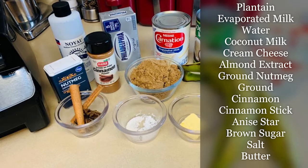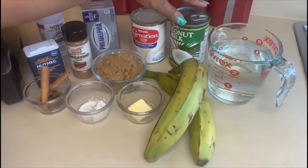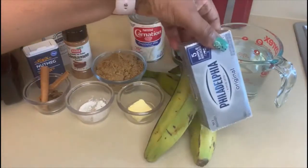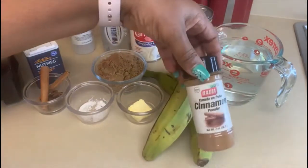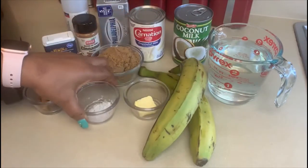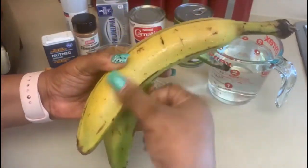These are the ingredients we'll be using. The star of the show, plantain, is rich in complex carbs which keep you fuller and more satisfied after meals. It also contains fiber for the digestive system and vitamin C, which acts as an antioxidant to help boost your immune system. Not to be confused with bananas — plantains are starchy and contain less sugar. They are larger and tougher and better suited for a savory dish.